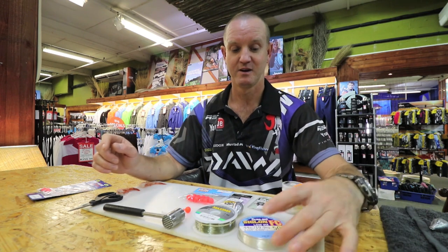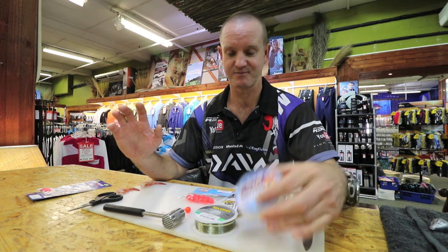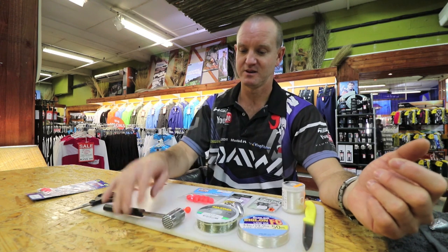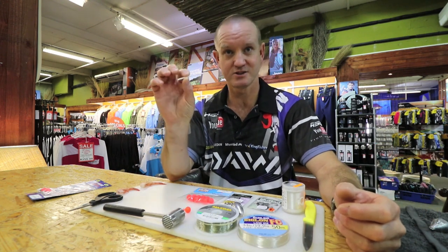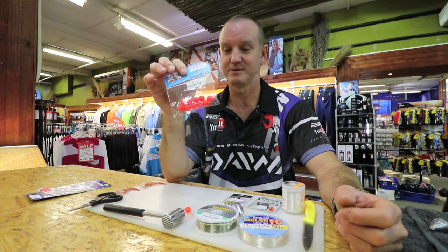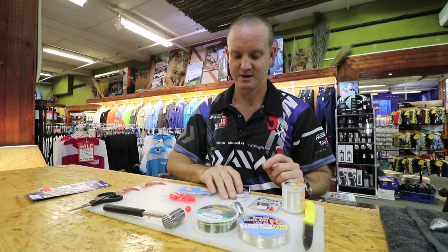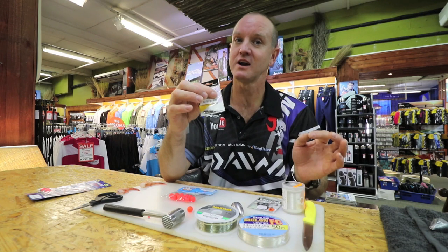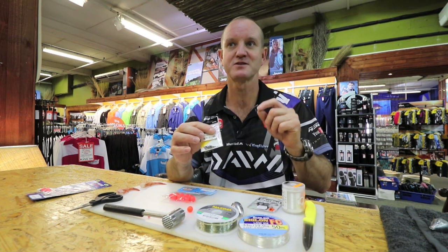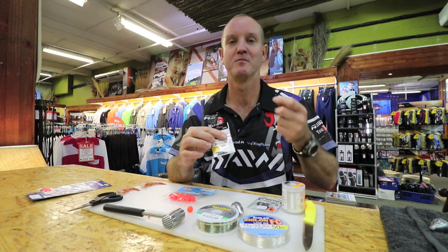For this trace, we are going to require Siglon FC fluorocarbon about 19 kilos, Maxima Ultra Green seven kilos, a chocker hammer, a little earbud just for the tubing part of it, our floater bait in orange or red, and a little power swivel size 6. You can go lighter if you want, but I don't particularly like that because you do get bigger fish and the smaller swivel tends to cut the line.